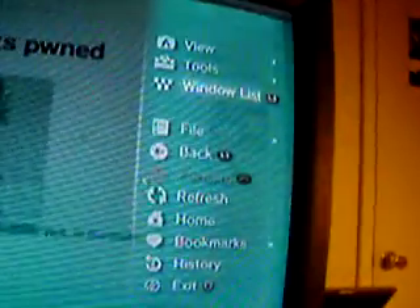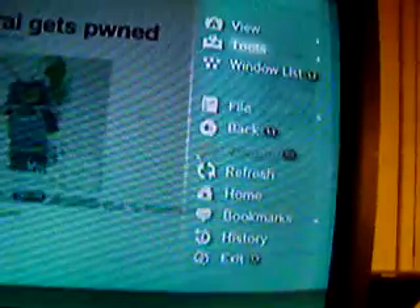My slow connection isn't facilitating my demonstration that well. If I can get the button right — there's all your options: Tools, Cookies, JavaScript, etc. Windows list — you can actually have multiple windows going at the same time and switch between them. It's pretty cool.